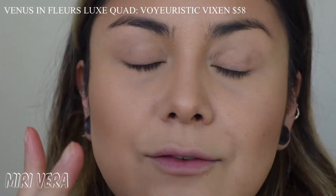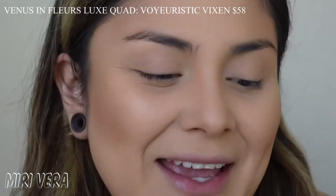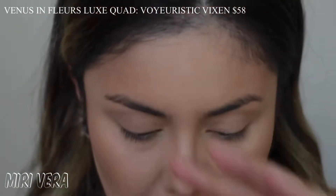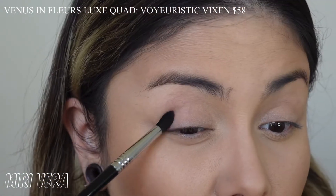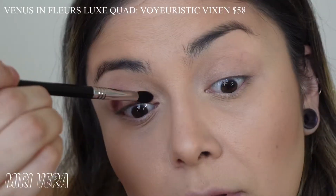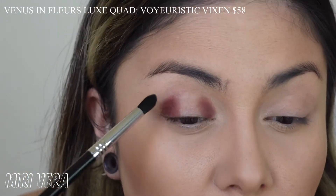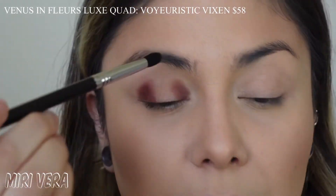I did prime my eyes. I unfortunately forgot my eye primer so I used concealer and then set it with some powder. I'm going to start with the matte shade in the palette, After Dusk. I'm using a Sigma E45, and I think I'm going to do a halo eye. So I am going to build this up on the outer corner and the inner corner. I am going to blend out the edges since this is the only matte - I have to use the shade on my crease and just deepen up things at the edge.